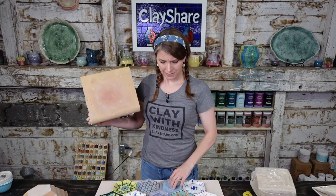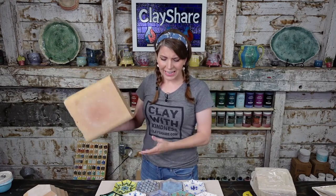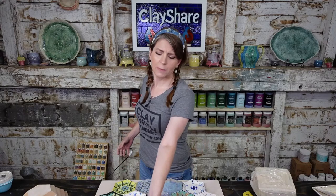Welcome to ClayShare Live. I'm Jessica Putnam-Phillips, and tonight we are going to be making pressed hex plates. We're going to be pressing hexagon-shaped slabs of clay into foam and making plates. Pretty simple, pretty easy, really fun, and there are limitless opportunities for texture and surface decoration, glaze tests, clay tests. They're fast, fun, and easy, and you can make them bigger if you want.